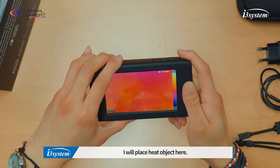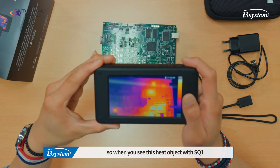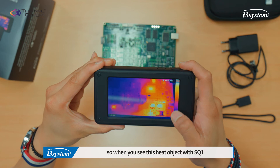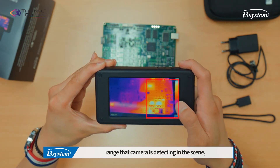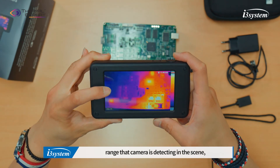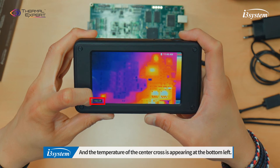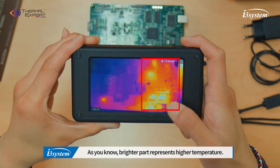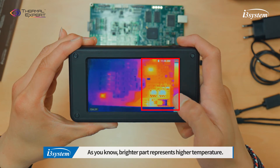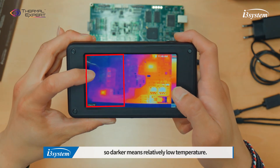Now it's ready. I will place the heat object here. When you view the heat object with the TES-Q1, the scale on the right shows the temperature range that the camera is detecting in the scene. The temperature of the center is displayed on the left. As you know, the brighter part represents the higher temperature, and darker means relatively low temperature.